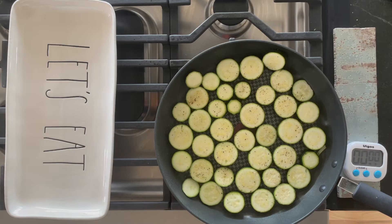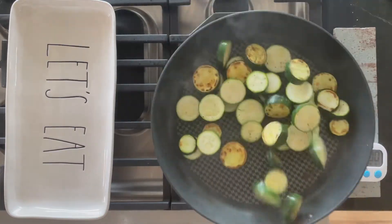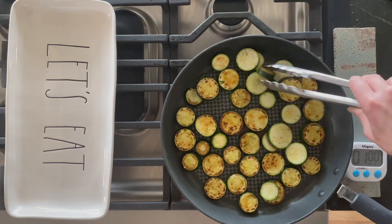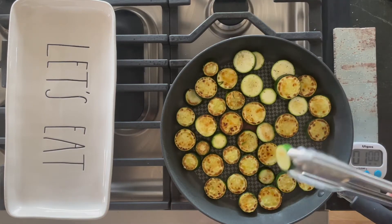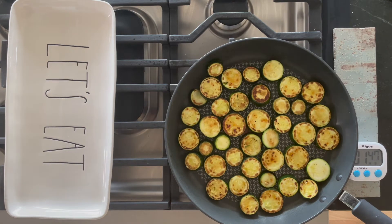At two minutes it's not done, so set it for another minute — that's going to go about three minutes total. After three minutes, toss it and turn it over. The second side cooks faster at about two minutes. You might even want to turn down the heat. Add oil if it's burning and not browning, then salt and pepper it again.